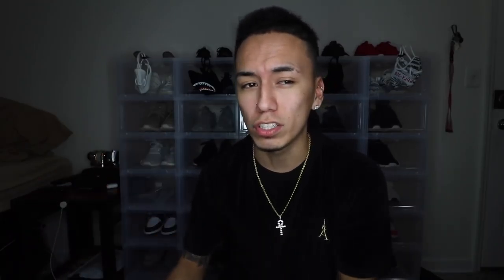I went to click my size and check out, but it didn't let me — I had to choose the size for the shorts and the hoodie that went along with it as well. The shoes were $200, the shorts were like $300, and the hoodie was like another $300. So around those prices, in total you had to spend $760 just to get the Desert Rats.